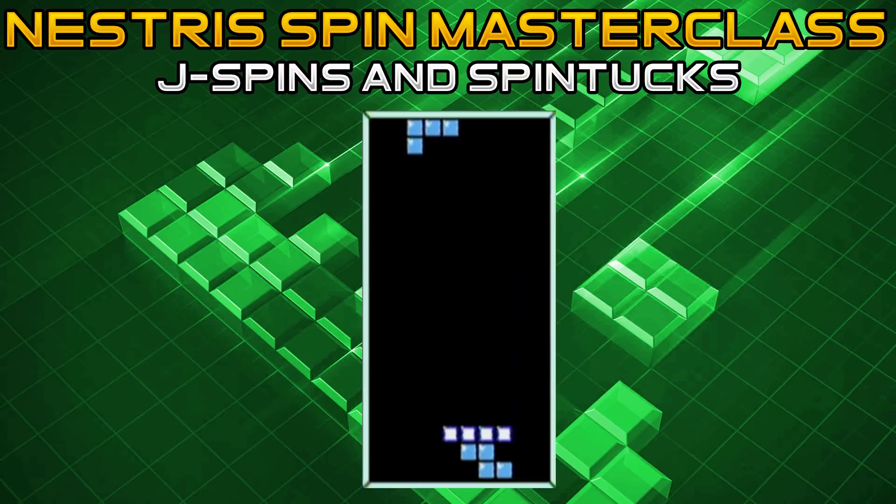For the J spin that goes into the Z spin or T tuck gap: first rotate counterclockwise to put it in the vertical down position. As soon as it hits the stack, press A for the clockwise rotation. If you have the entire line filled, it will burn a line and then you'll need to open up your right well with another piece. Remember, for this particular J spin, your column nine needs to be at least one mino lower than column eight, but it can be lower all the way down to the bottom.